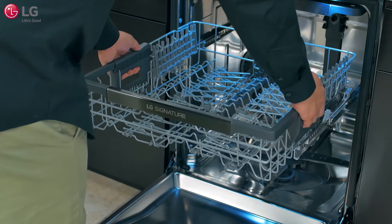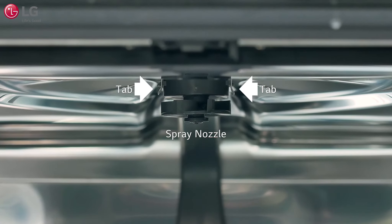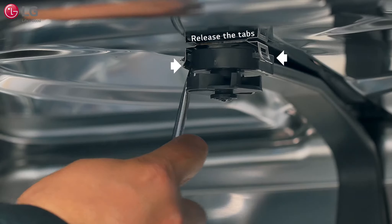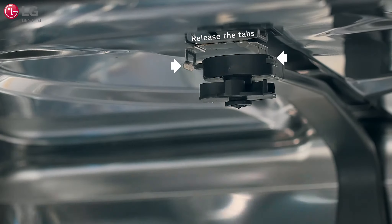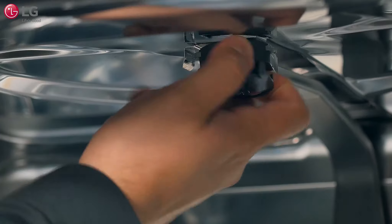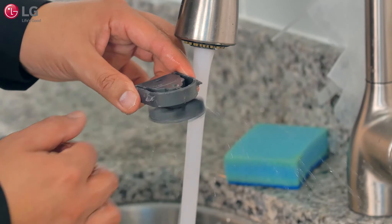Readjust the upper rack to the lowest setting and fold down the tines to give yourself clearance to reach the spray nozzle at the top of the cabinet. Using a small flat blade screwdriver, carefully release the tabs on each side of the spray nozzle. Carefully pull the spray nozzle outward to remove it, then check for food particles and residue and rinse thoroughly with water.